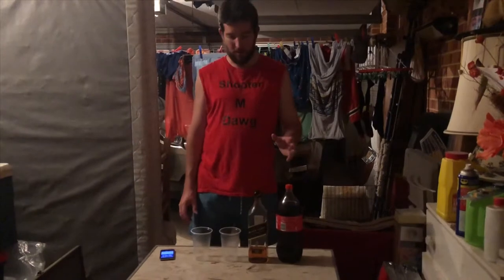Hey guys, how's it going? ShooterMDog here, bringing you guys another challenge video. For today's challenge, we'll be using the Johnny Walker Black and Coke. This is basically going to be the Johnny Walker and Coke Skulldown.